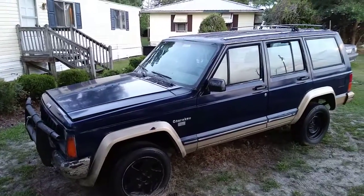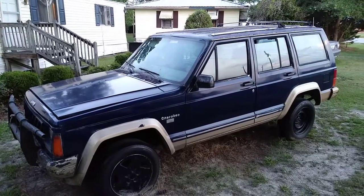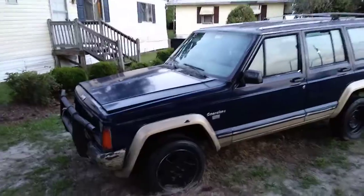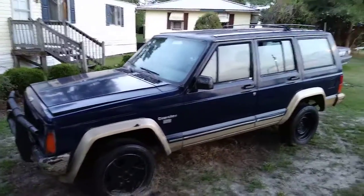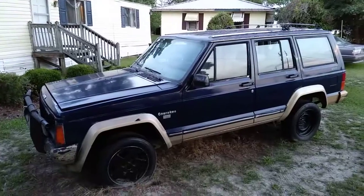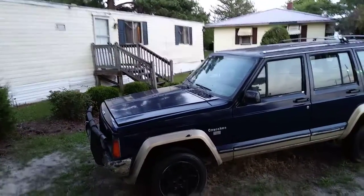This is a project for tomorrow — 2001 Jeep Cherokee. Y'all stay tuned for this project coming up. This is a project that actually takes three to four days to clean a car real good, especially if it's been sitting down for a minute. It takes a while to clean.